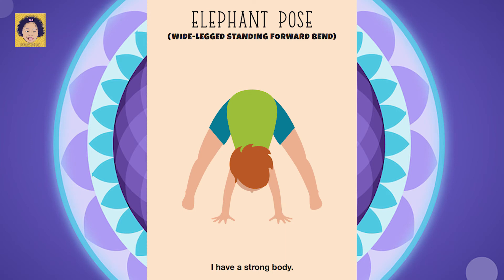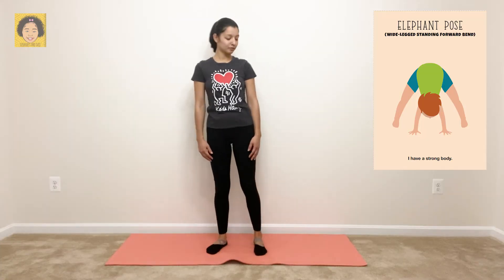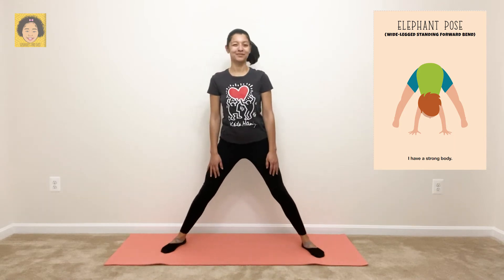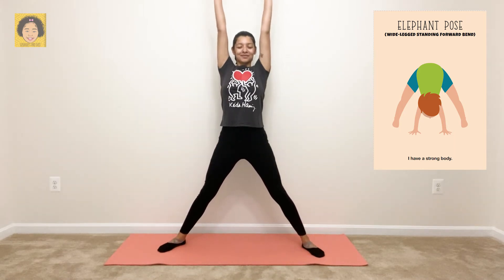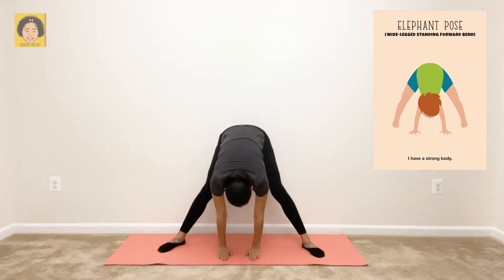Elephant pose — wide-legged standing forward bend. Say it with me: I have a strong body. For elephant pose, you want to stand up tall, then spread your legs wide apart. Hands overhead, palms on the mat. Breathe in through your nose, and out through your mouth. Awesome job.